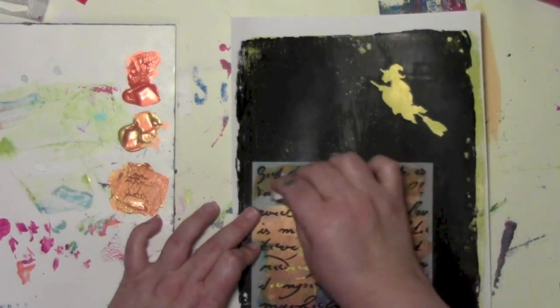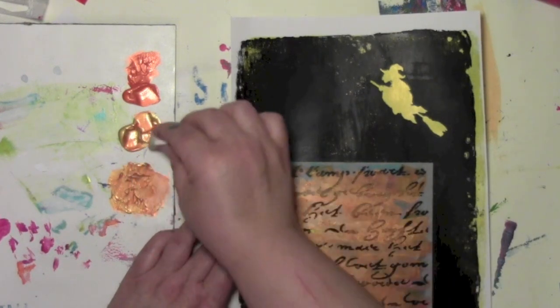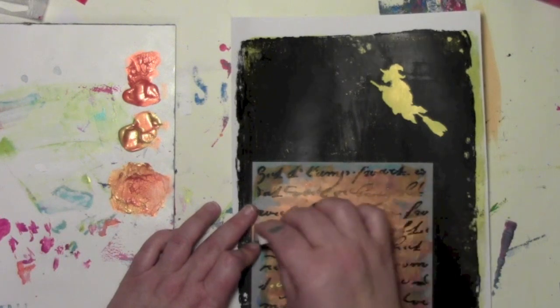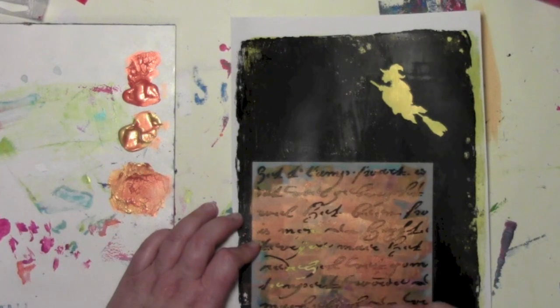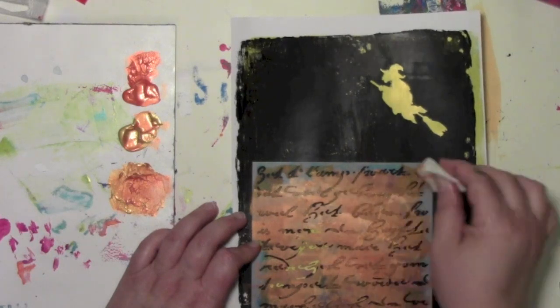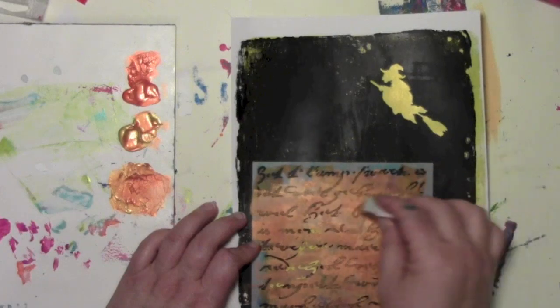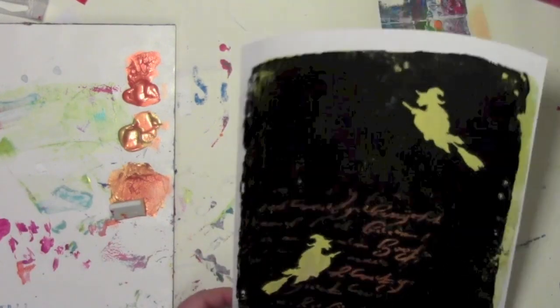I didn't mask anything off because frankly I'm just not that patient. I can see where the yellow of the witch is, so I'm just kind of avoiding where that is so I don't stencil right over her. Is it gonna be perfect? No. Do I want it to be perfect? No. This has got just a very old, random, messy feeling to it, and that really takes the pressure off. I'm gonna have more paint in some areas and less in others, and I love that.